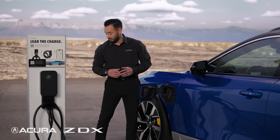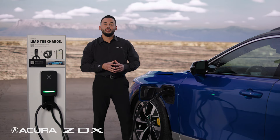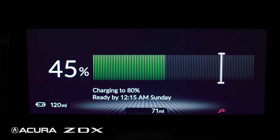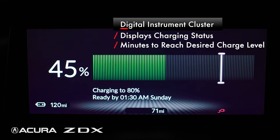Insert the charger. You will hear an audible beep and a green light on top of the dashboard will indicate that the car is charging. The digital instrument cluster will display a charging status screen that includes the charging percentage and how many minutes remaining to reach the user's desired charge level.